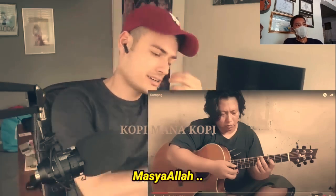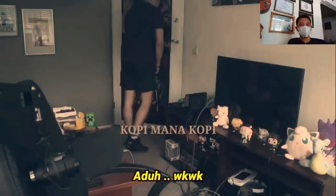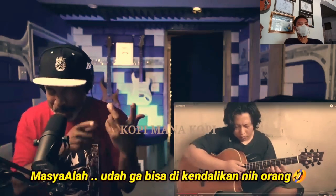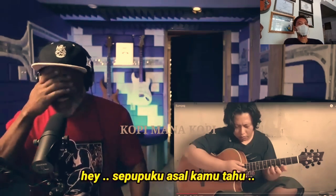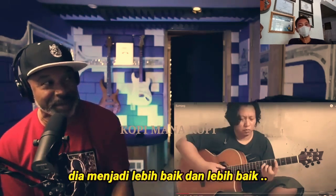Oh my god. Oh my god, oh my god. God dang, cousin — I know one thing: he hasn't lost a touch, man. He's getting better and better.